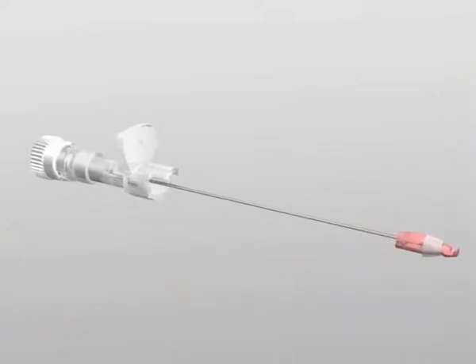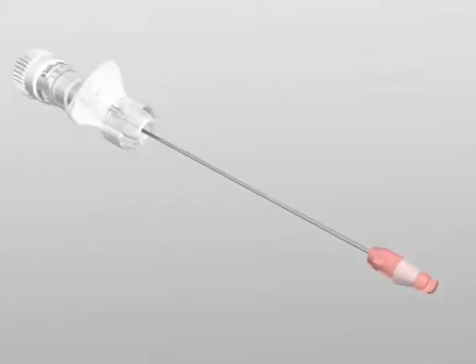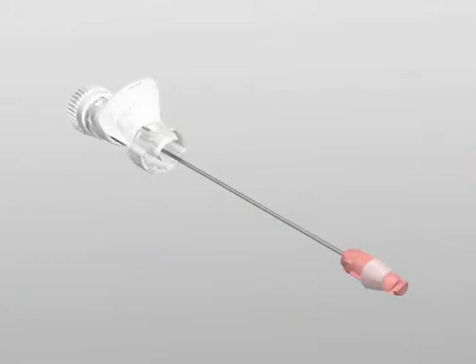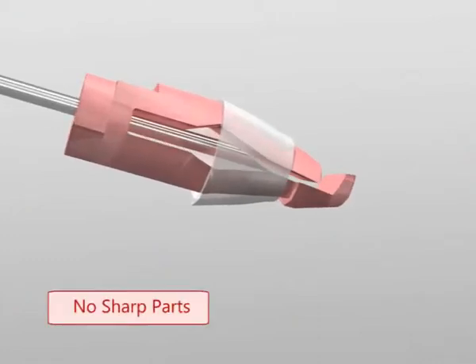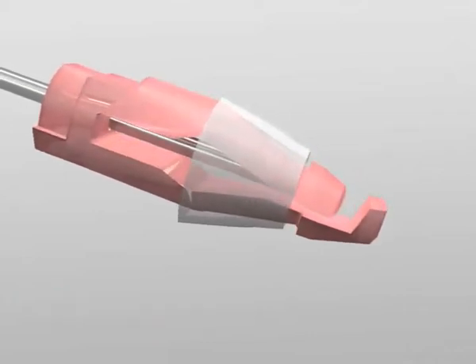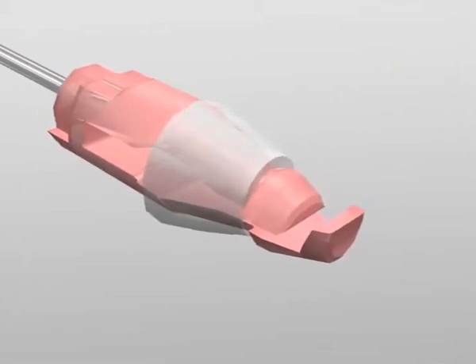Once the needle has been extracted, the silicone ring is bound to the tip, thereby preventing accidental puncture. The safety device has no sharp parts and its special shape limits the dispersal of blood droplets, thus ensuring protection from accidental contact with the blood.